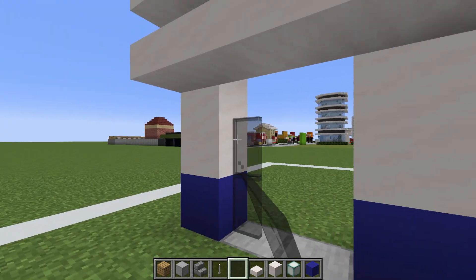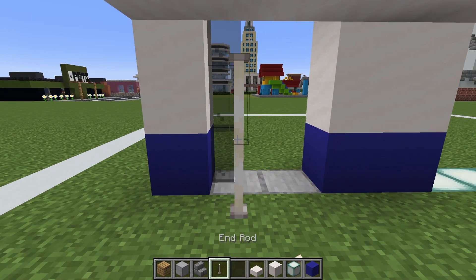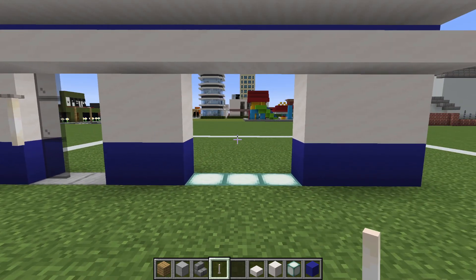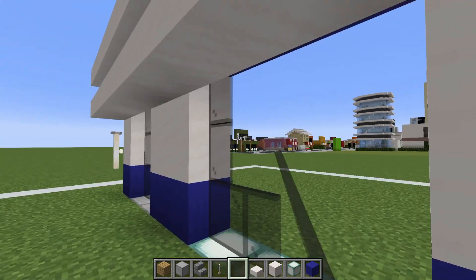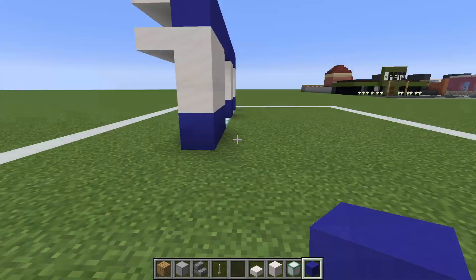Then add black stained glass to the left side of our doorway with an end rod suspended one row off of the ground vertically. And then just to the right, fill this window in using black stained glass pane.